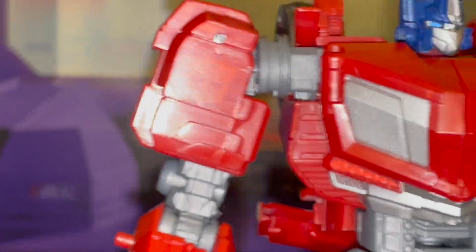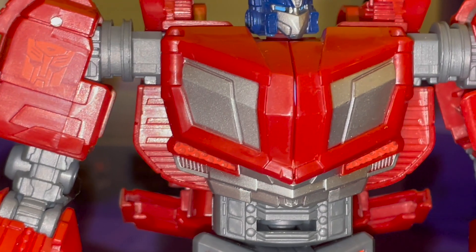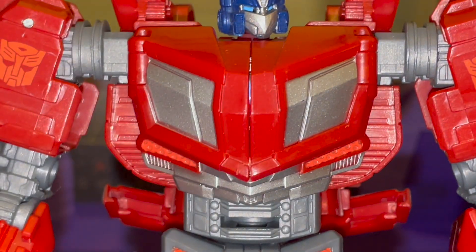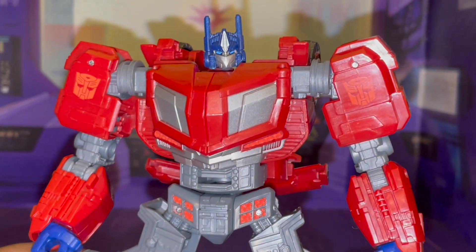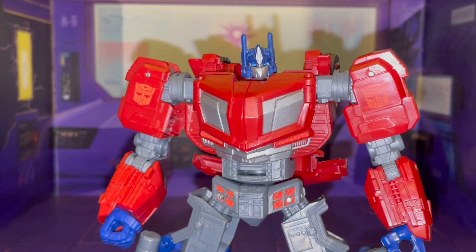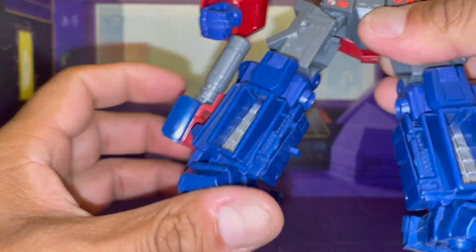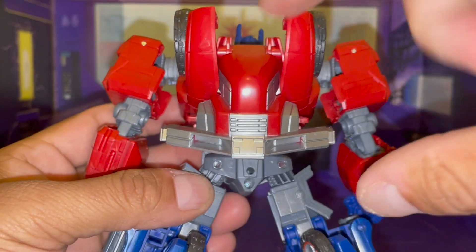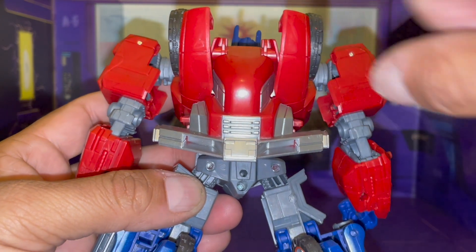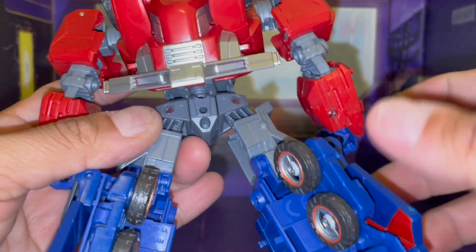I'm going to go ahead and zoom out so you all can see what I am doing. As you can tell, with the camera focused on his chest, there's a lot of good molded detail as the light hits it. You can tell his chest does open up, which I will show off in a bit. And from there, he's got some good molded detail here along the shins, his feet, along his back, and you see the wheels here on the side. I'm very impressed so far.